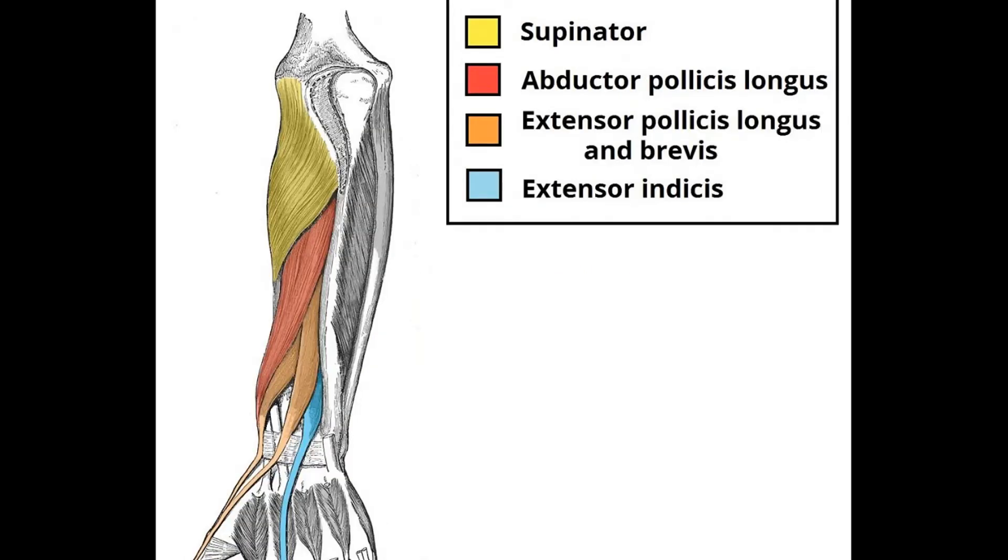For the deep layer you have four muscles. You have two muscles for the thumb and one for the index finger: the abductor pollicis longus, the extensor pollicis longus, and the extensor pollicis brevis. Then you have the extensor indicis for the index finger. And the fourth muscle is the supinator.